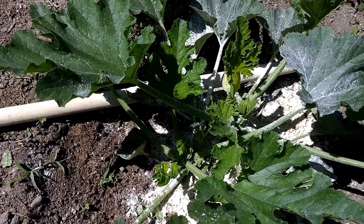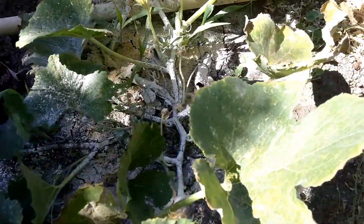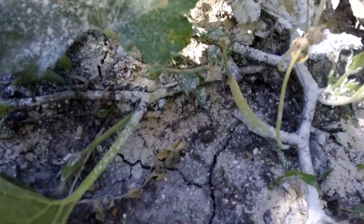That's what they look like. I've got the squash bug in a cup, and I'm going to squash it. I did find some squash eggs, so I want to show you what they look like. I have been putting diatomaceous earth on my plants, and I found some eggs on the back of this leaf.